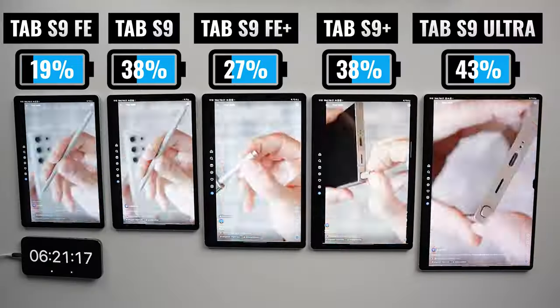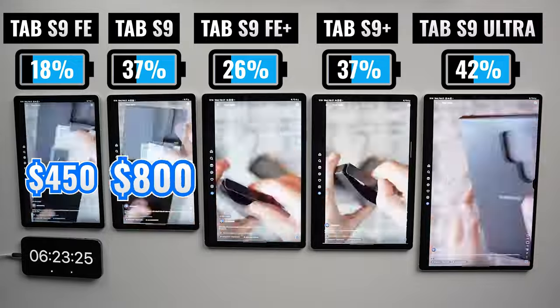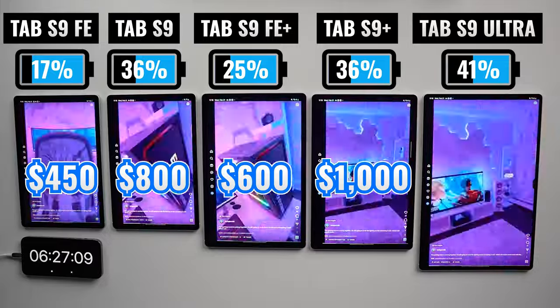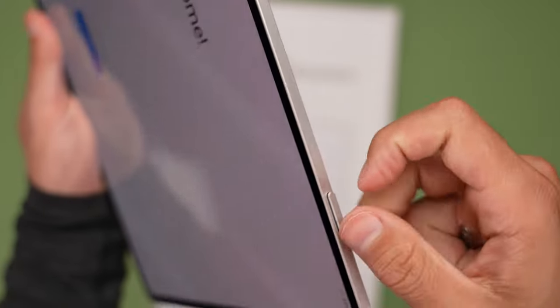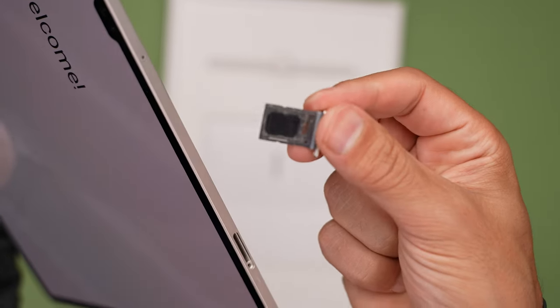As far as pricing, the Tab S9 FE starts at $450, the Tab S9 at $800, the FE Plus at $600, the Plus at $1,000, and the Ultra starts at $1,200 — though we're getting different base internal storage and RAM options. All five tablets come with a microSD card slot, so you can expand the internal storage without having to pay a premium.